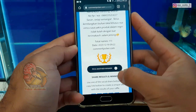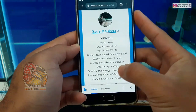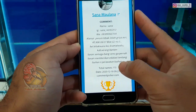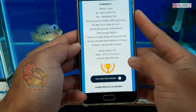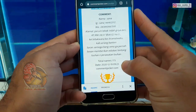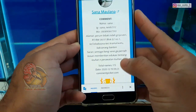Kita cari pemenang selanjutnya, pemenang kedua. Selamat buat Mas Sana. Ini dari Perum Lebek Indah Gria Asri, Kecamatan Serang, Banten. Sarannya: semoga Bang Vino tidak pernah bosan memberikan edukasi tentang lohan dan perawatan lohan. Insya Allah Bang Sana, semoga saya akan tetap konsisten untuk membuat video-video tentang ikan lohan. Selamat buat Mas Sana Molana, ini pemenang kedua giveaway dari saya.